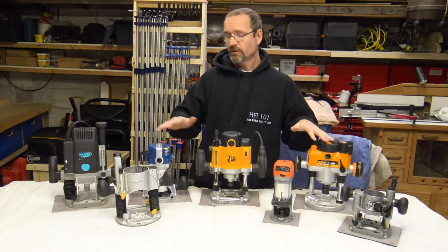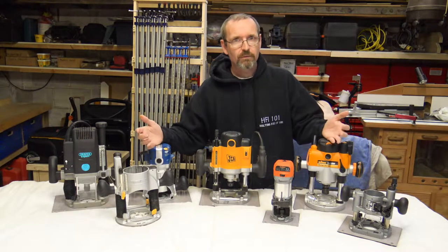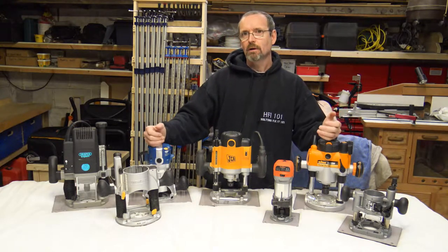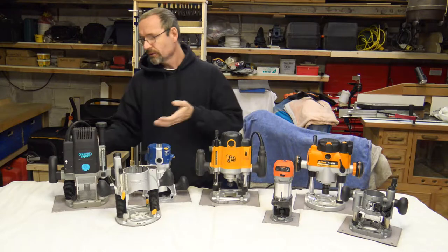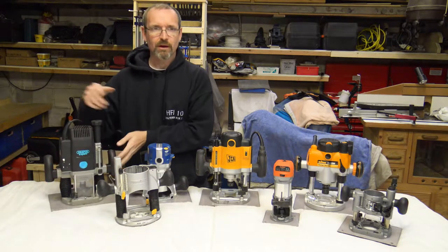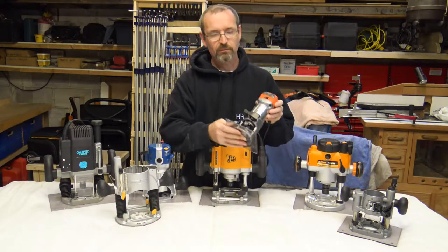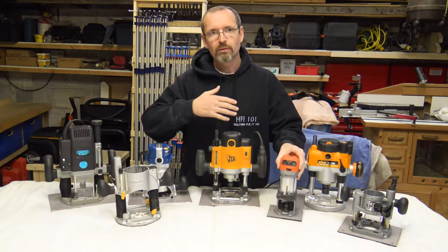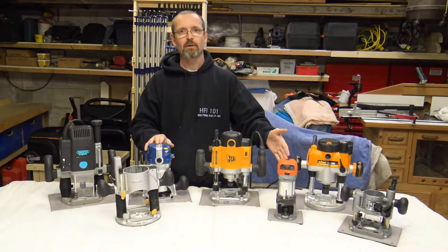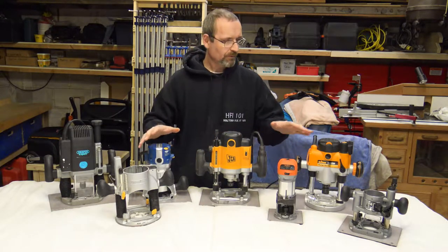Let's just take you through some of the different routers that you have. They all come in different wattages and they all have different usage. You wouldn't be using this big one here just to do a little trim on the outside of a piece of wood. Plus, you wouldn't be using this little router here to go through and plough out a groove — or as Americans call it, a dado — because it just doesn't have the power.